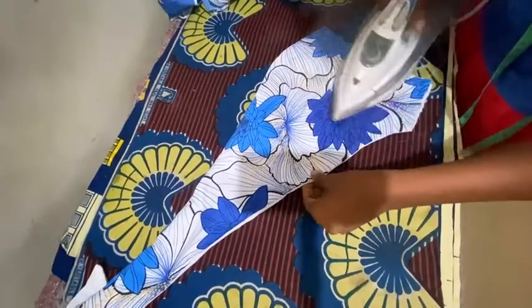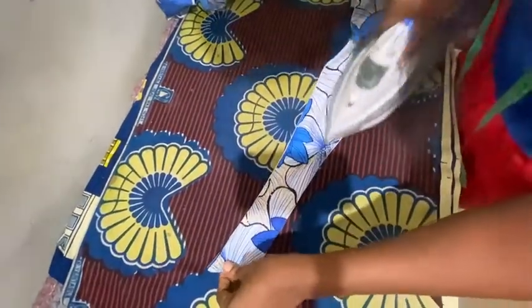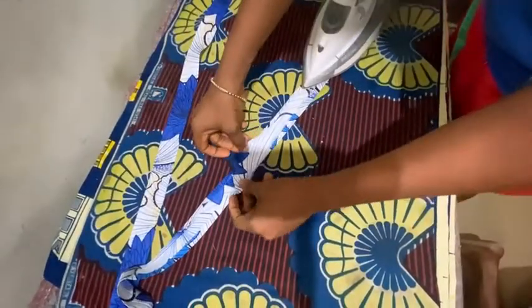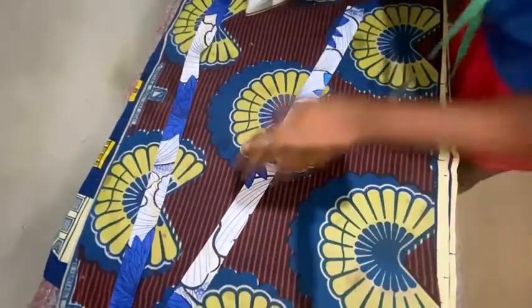Once done, turn them right side out and iron them down. Then I'm going to go ahead and slice up my waistband, folding it inside like a bias tape — half an inch in from the top and half an inch in from below. This is what I'm going to be using on the waistline.